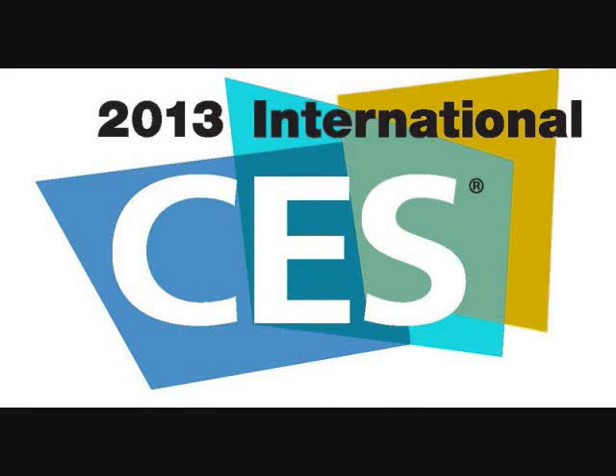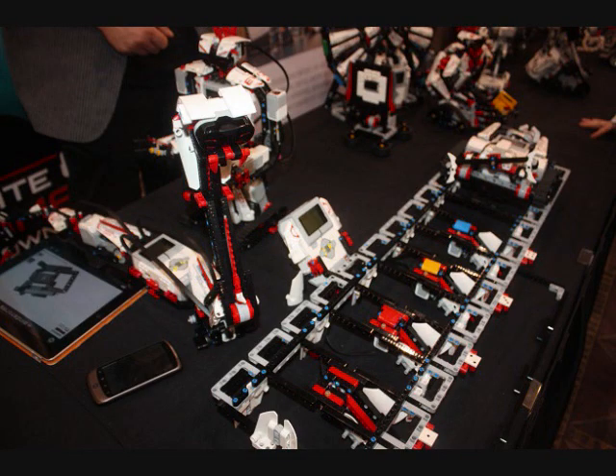For anyone keeping up with the happenings at the Consumer Electronics Show in Las Vegas this year, they may have recently seen a blurb about the LEGO company. LEGO was there at Pepcom, their booth at the Consumer Electronics Show, unveiling the third generation of the Mindstorms line of robotics kits — the Mindstorms EV3.